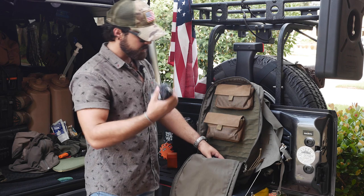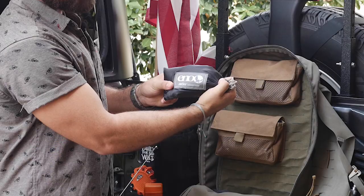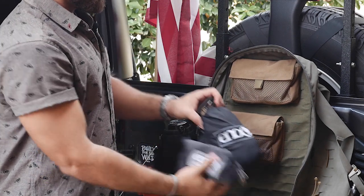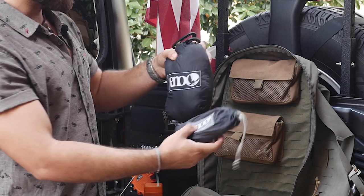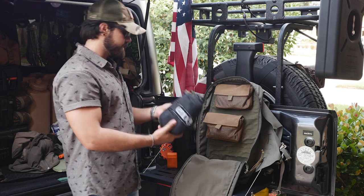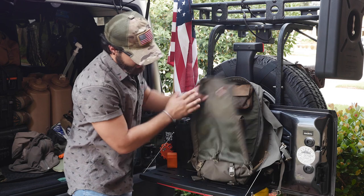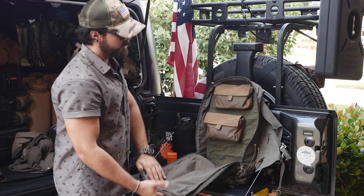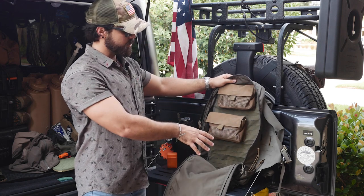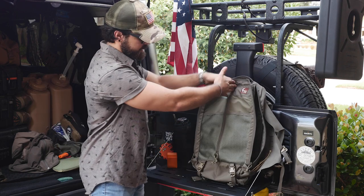This is my summer weight get home bag, so down here I have ENO slap straps for your hammock, and this is my hammock. I don't have an underquilt, so if it dips below 70 degrees — I sleep cold — you're going to want an underquilt, which you can attach to the lashings on the outside of the pack. The pack does have room to expand; as you can see it's empty now but fits quite a bit for just a small day pack.